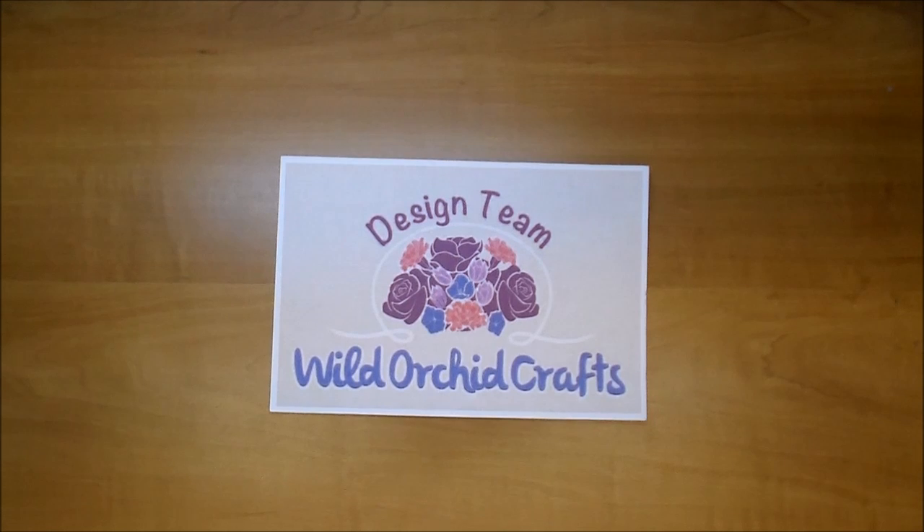Hi, it's Corrine for the Wild Orchid Crafts Design Team and today I have a haul and design team box to share with you. I've gotten a lot of great feedback on my haul videos so I thought I would share it. I've heard a lot of people say they have an easier time seeing the flowers on camera so they know better what to order. If you ever have any questions on what I show, just please leave me a comment and I will leave in the description box a list of all what I show here in this video.